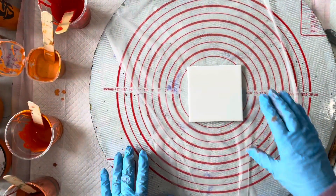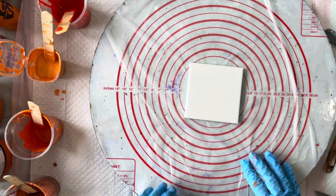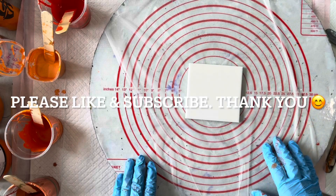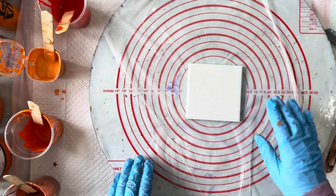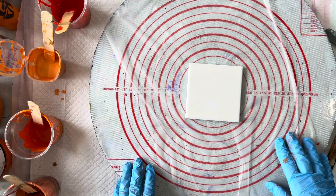Hey everyone, welcome back to Studio 33 Art by Kay. I've just been doing a series of little coasters using different techniques. This is just 10 centimeters by 10 centimeters — it's a ceramic tile. It's a matte finish; it can be a gloss finish, it doesn't matter. And I've just cleaned it with a bit of isopropyl alcohol.